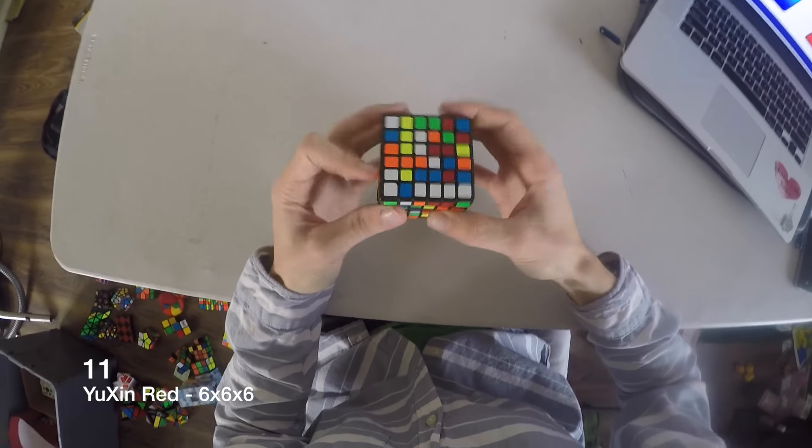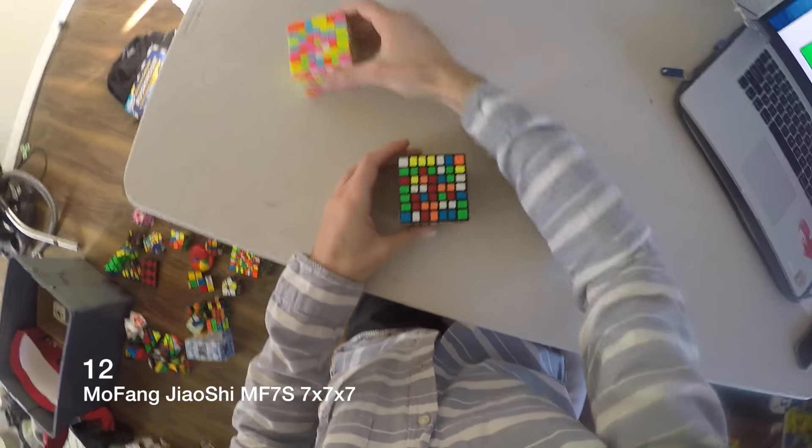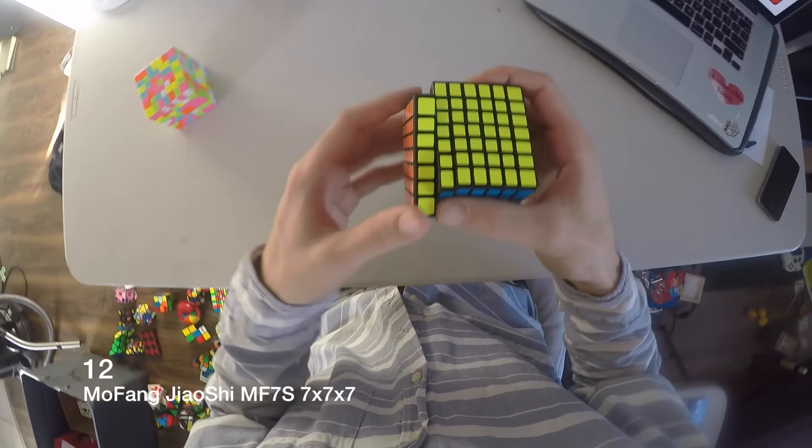Yuzhin Red 6x6 — I don't really like it that much. This is a Mofang Jiaoshi 7x7 — it's alright, not bad.